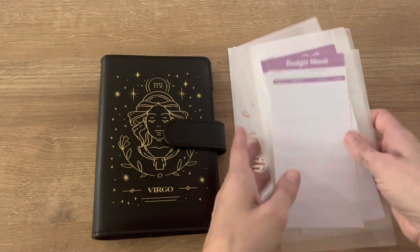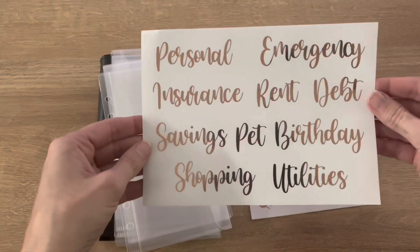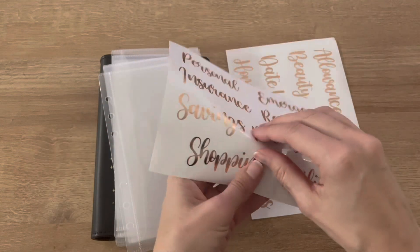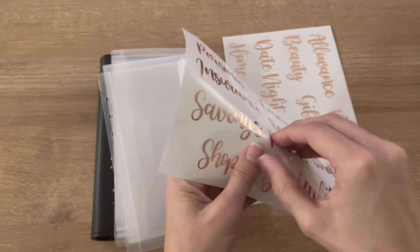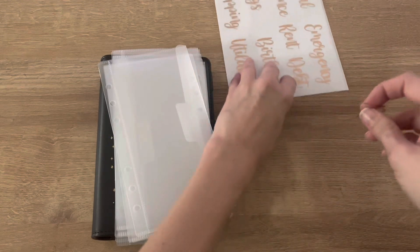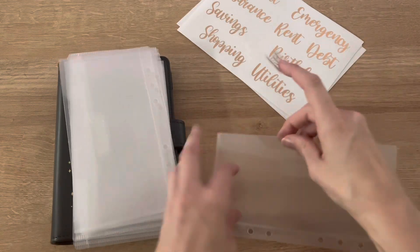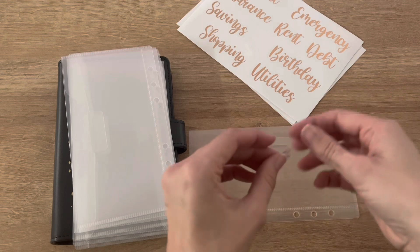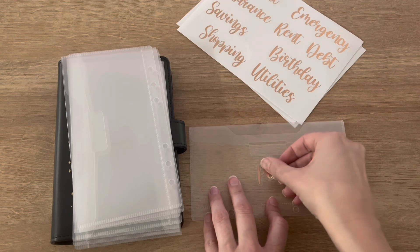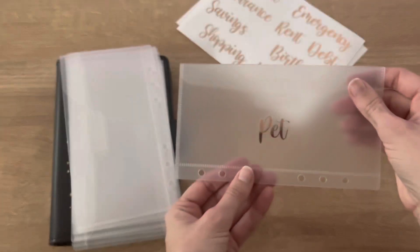Let's see what kind of envelopes we can have — we have personal, insurance, savings. I'm definitely going to do pet. This is for Rainbow and Gus, the cats of course. I think some of these could also be used for sinking funds as well. I'm going to do the flap side going down, try to get this as centered as possible. There we go — pet is the first one.